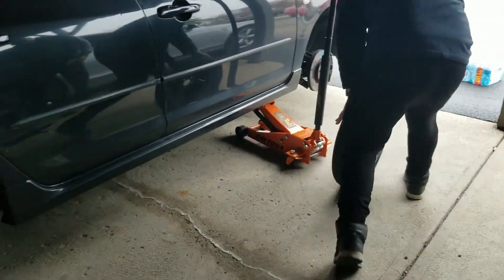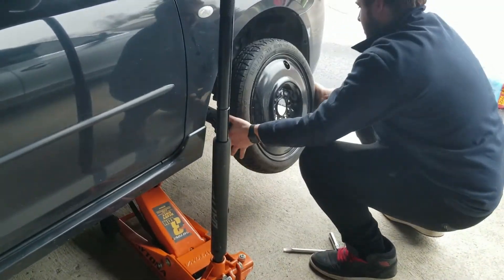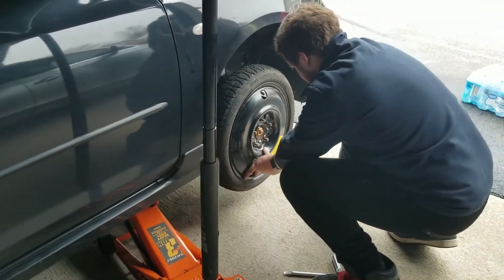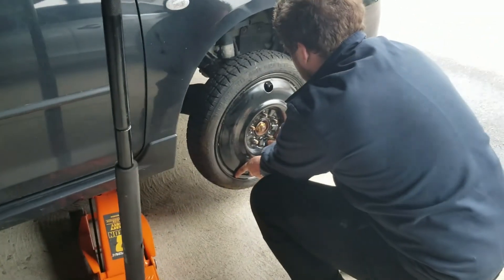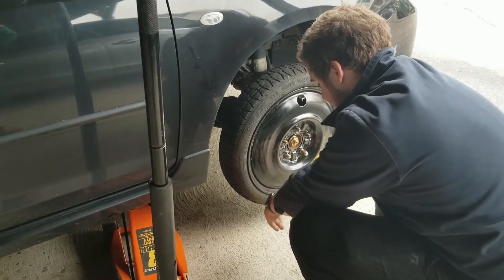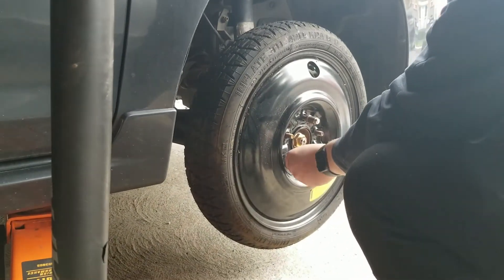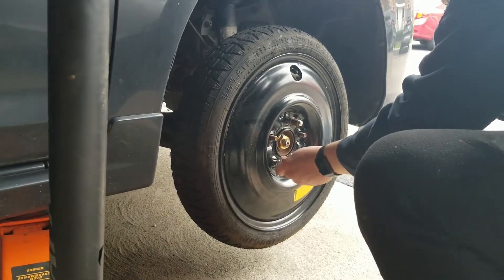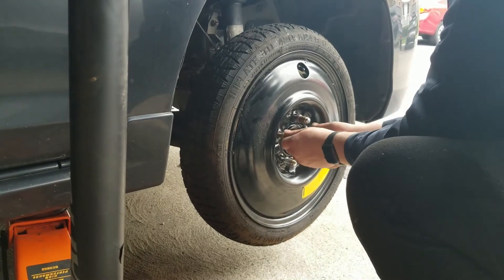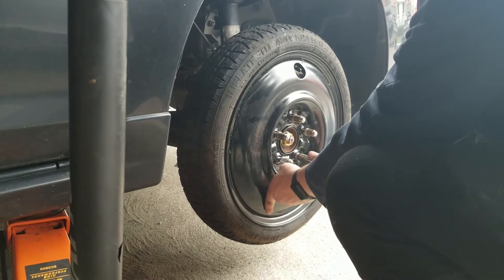Walk your spare tire to wherever your flat was and line up the holes with the studs. You want to screw your lug nuts on in a star pattern to put it on evenly, and tighten them all snug by hand.